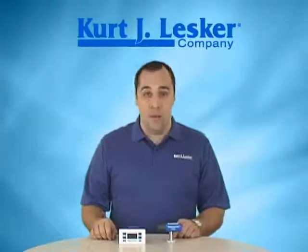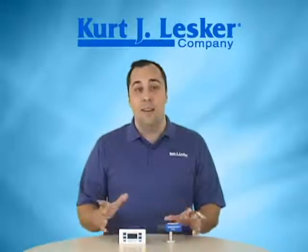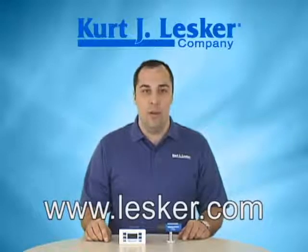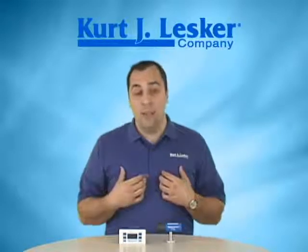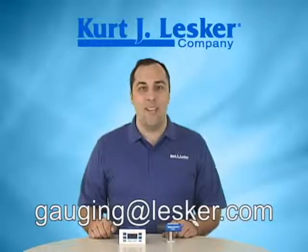That's it — a quick look at our 375 controller and 275 convection gauge tube. At the Kurt J. Lesker Company, we strive to be your primary vacuum supplier, so if this video has piqued your interest, please visit our website at www.lesker.com. There you can download manuals, get pricing, and even place an order. If you'd like to contact me directly, please use the email alias gauging@lesker.com. Thank you.